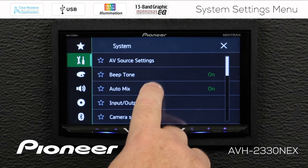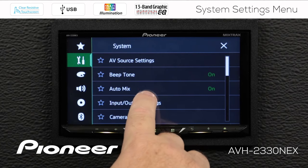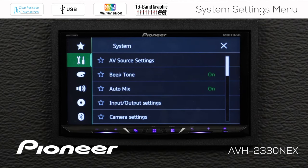Next up is Auto Mix. Here we can switch Auto Mix on or off. Auto Mix is a setting for when you're using a smartphone connected to the system and operating apps in Pioneer's App Radio mode. The system can automatically mix the audio from the apps on the phone with an AV source like AM/FM radio or satellite radio. You can have the system automatically mix those two sources or operate them yourself. I'm going to set Auto Mix to On.